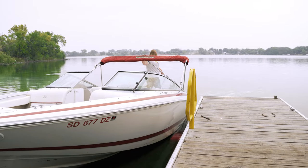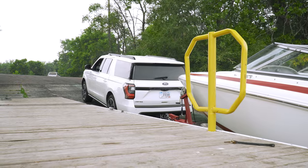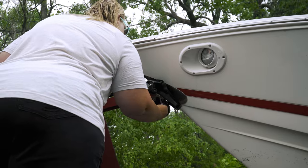Now that the boat is locked to the trailer, you can exit the boat and enter the vehicle. Pull the vehicle forward to the dry area. Once in the dry area, you can hook up your strap and chain for travel.